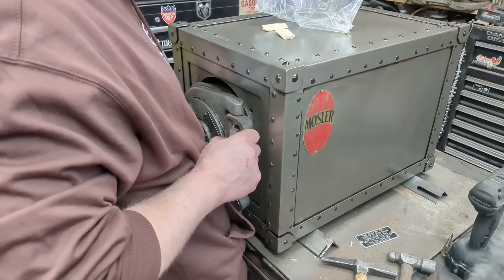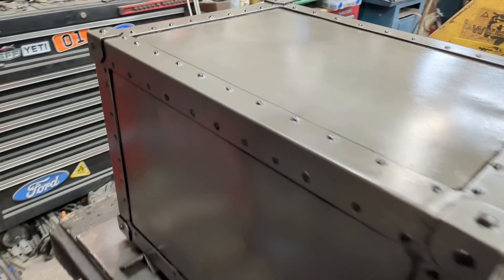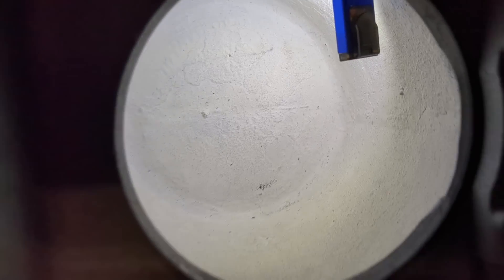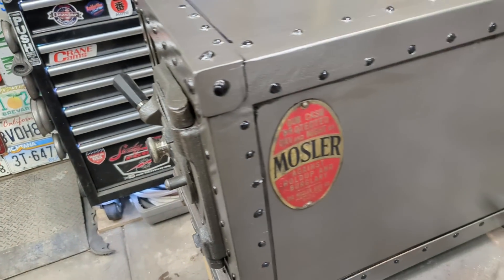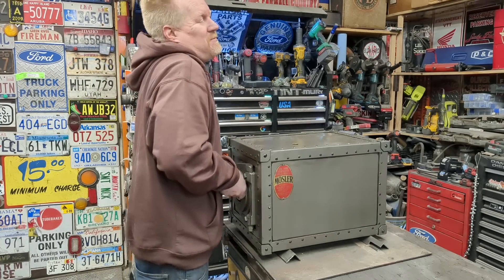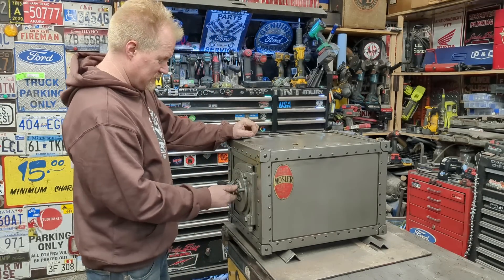I know I've said it — the door is heavy, the door weighs 45 pounds. This is the first time I'm going to attempt to do the combination with the lock. The safe is officially locked right now, so let me see if it can be done.